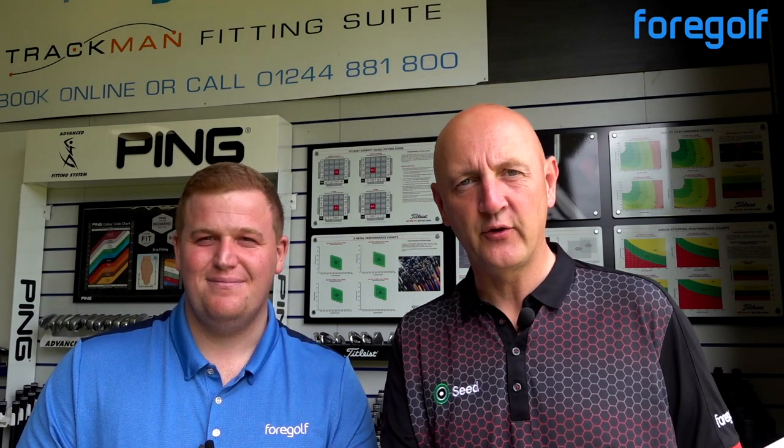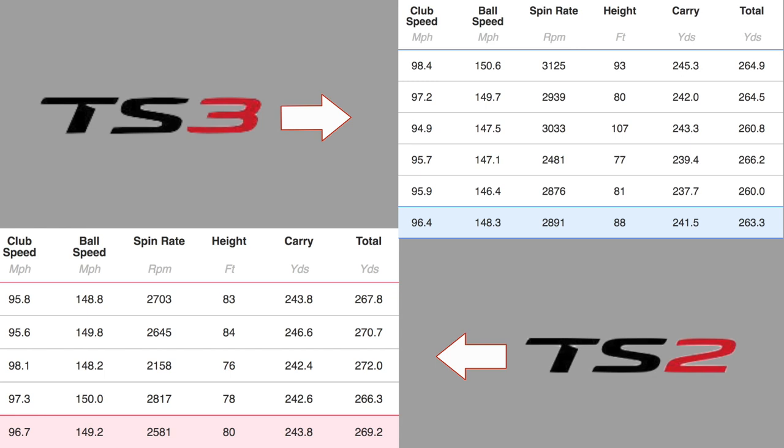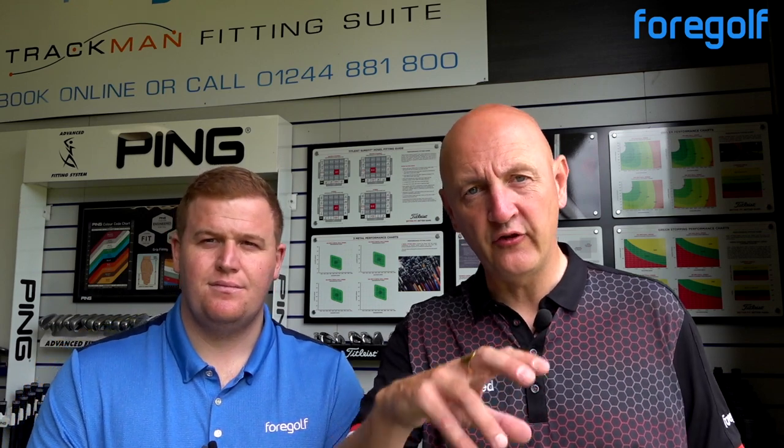Numbers now with TS2 and TS3. Club head speed remained consistent for all four drivers at around 96-97mph. Ball speeds were up on both with 149.2 on the TS2. TS2 spin was 2.5k, which was actually lower than TS3 - that slightly surprised me. Launch angle was similar, but peak height showed a better ball flight with TS2. Strike pattern was better with TS2 - definitely a more suited driver. Numbers from start to finish: 243 carry on average and almost 270 overall distance. Coupled with the dispersion, TS2 stuck out an absolute mile.